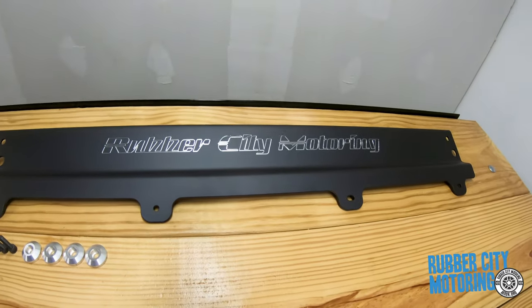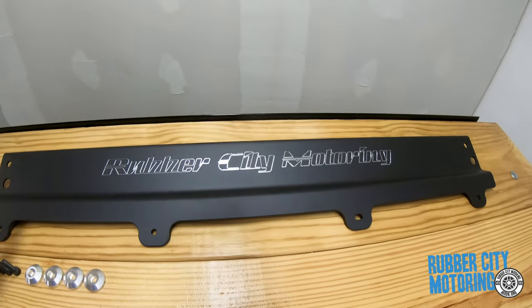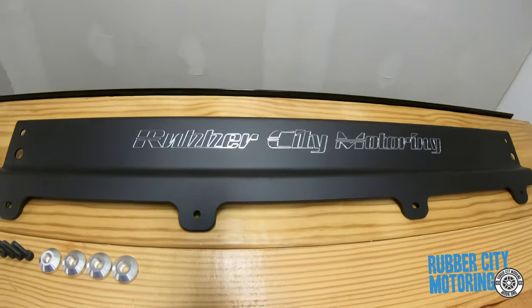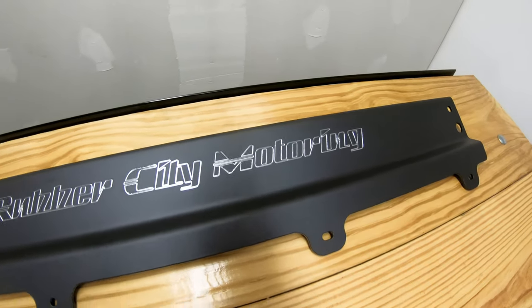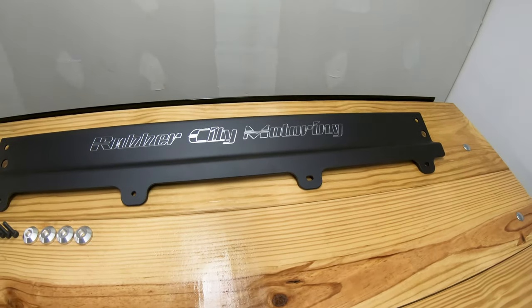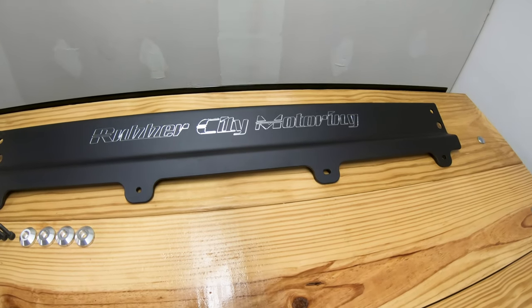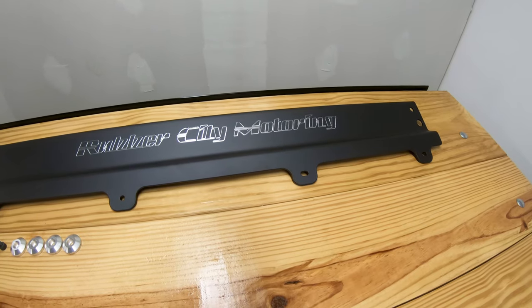Normally I'd say this wouldn't be my cup of tea. If anything I'd buy this and make it just plain black, gloss, or satin like this, but we got to talking and he was able to put Rubber City Motoring on it, which is so crazy cool. He did tell me that my Hotchkiss brace is gonna fit over this no problem, so fingers crossed there's no issues with that.